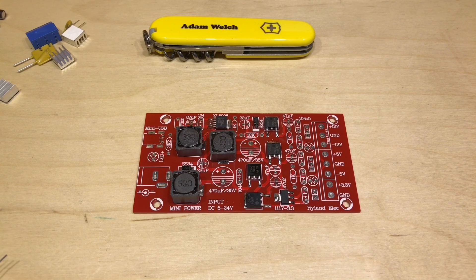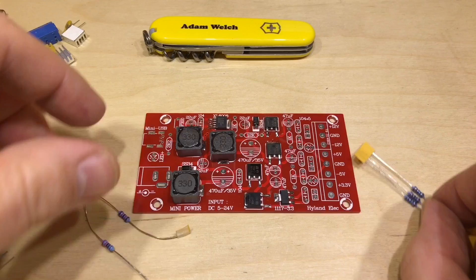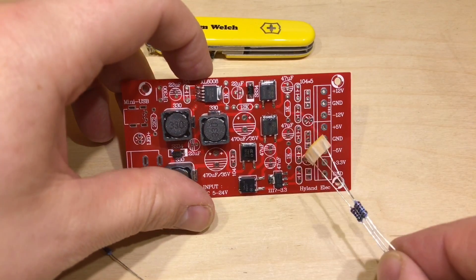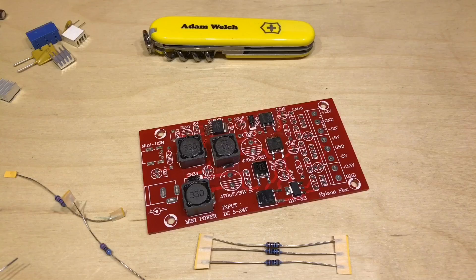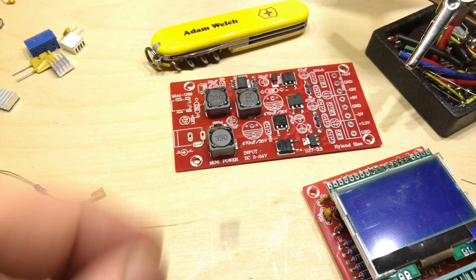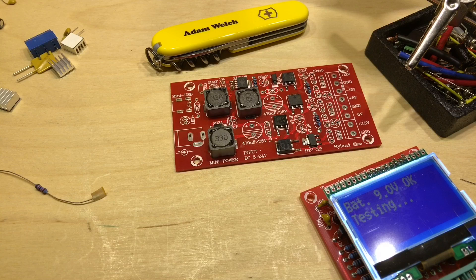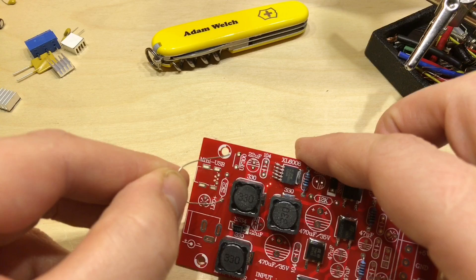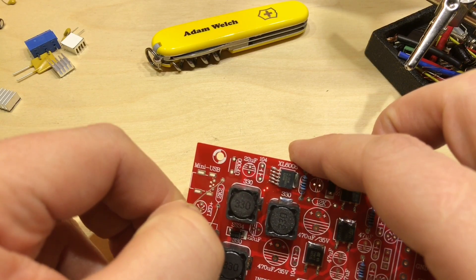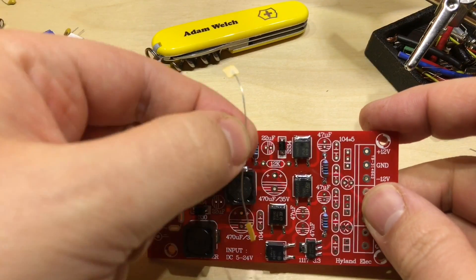Everything else is through-hole, so I'll start with the smallest height — the resistors. There are three different types: three 1K resistors marked brown-black-black, a 2.2K resistor — tested at 2,192 ohms — and then the last one must be the 12K for the voltage divider. The 1Ks and the 2.2K go in their respective positions, with the 12K going along there for the voltage divider.